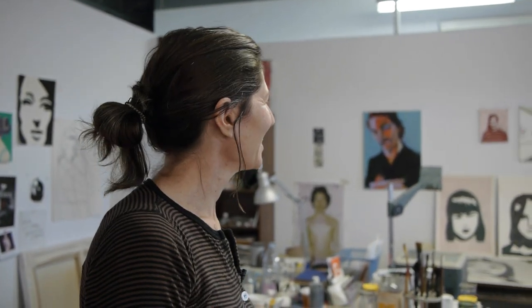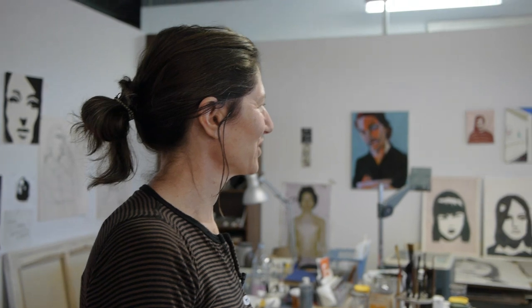Those are my interiors. Those are nice — I've never seen those before. Those are two studies for larger paintings. No people, and it's actually a real pleasure to have a reprieve from the figure. It's more abstract for me.